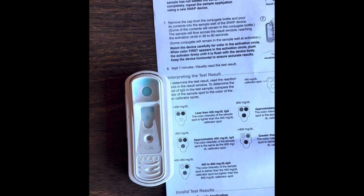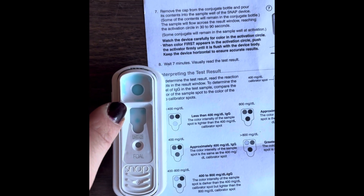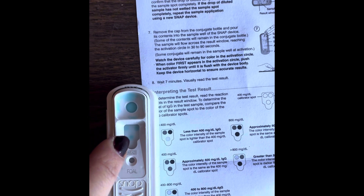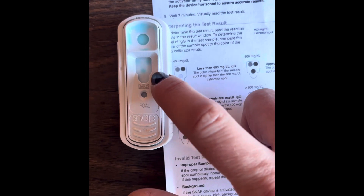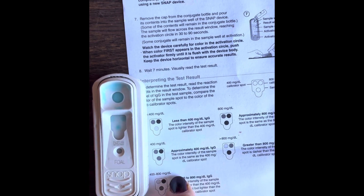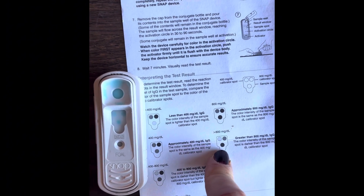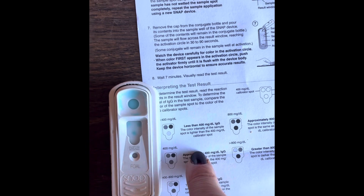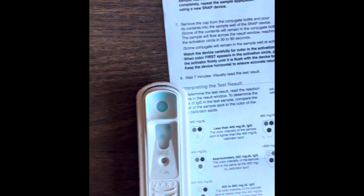Now you're going to compare the drops to the drops on the instruction manual. What I'm looking for is for this bottom drop to be lighter than the left top drop, and you're going to try to compare the bottom to the top right. I'd say we're somewhere around 800 milligrams. That's good — 800 IgG is what we're looking for. Over 800 is ideal, but we want to be around that 800 mark. Under 400 is not good — that's failure of passive transfer of immunity. So we're pretty happy to be somewhere around the 800 marker.